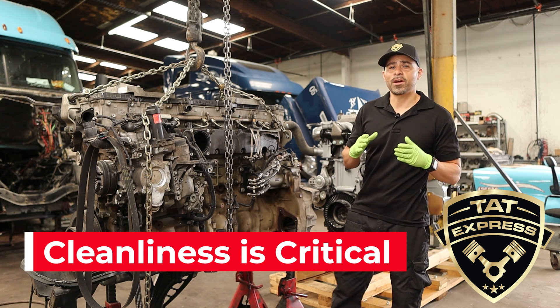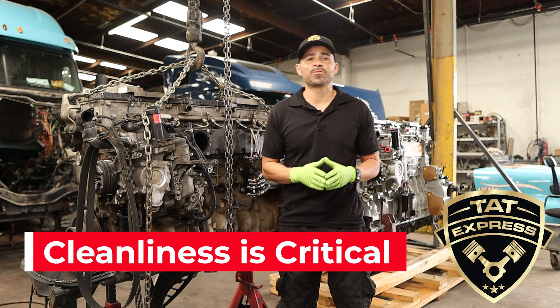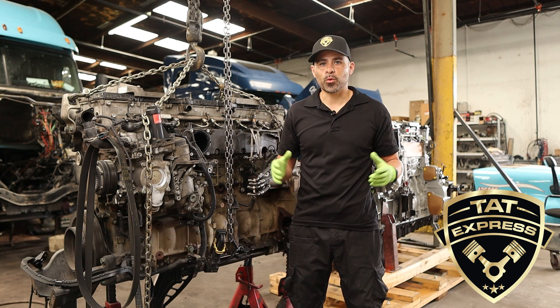The DD15 must be kept very clean when working on, and if you follow the tips that I mentioned in this video, it may help you in avoiding a failed rebuild.